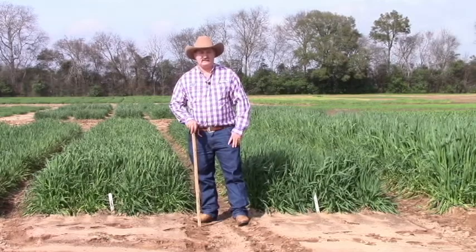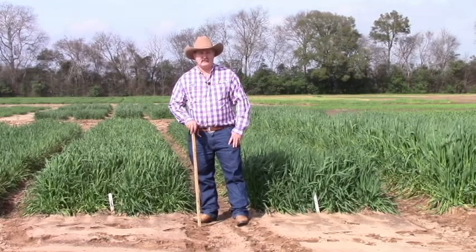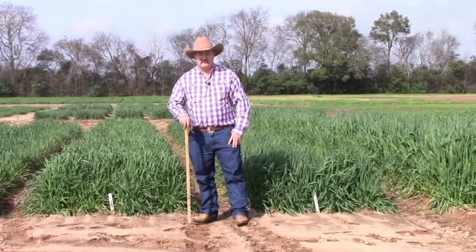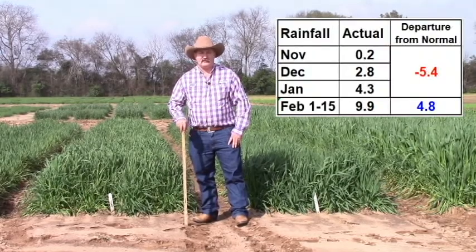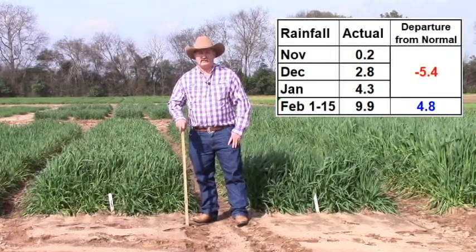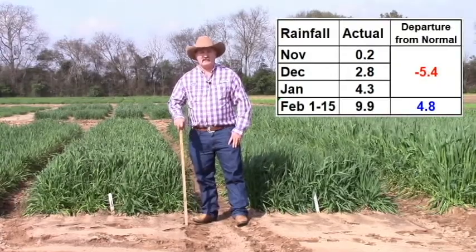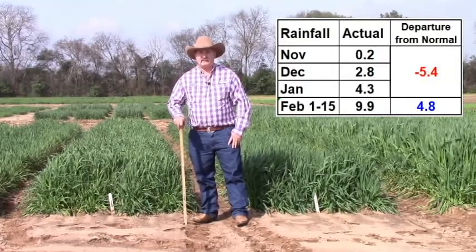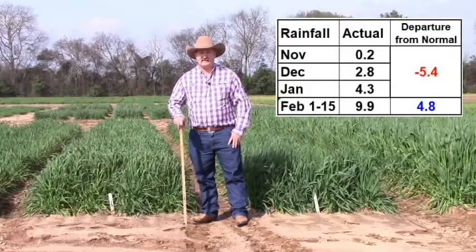This is Doug Mayo. I'm the Jackson County Extension Director and I'm here today with Dr. Ann Blunt, and she's going to share with us the preliminary results from her forage demonstration trial on cool season forages. We've had a really challenging year thus far. We had very little moisture to plant into in the fall and limited moisture all the way up through January. We were in the extreme drought category and then recently have had substantial rain, so we're out today on February 15th looking at the different forage types planted on both November 1st and December 1st.